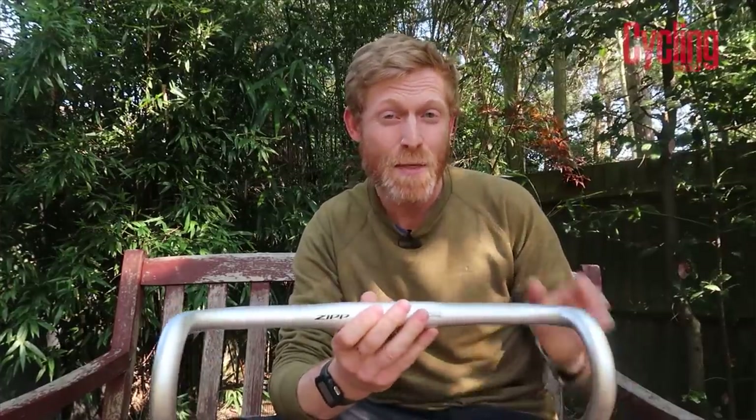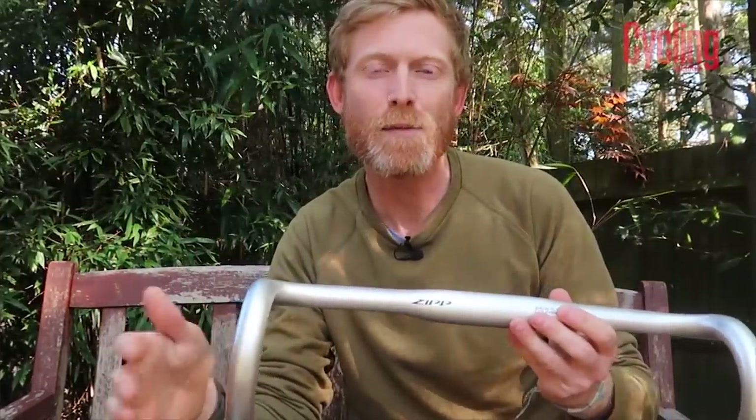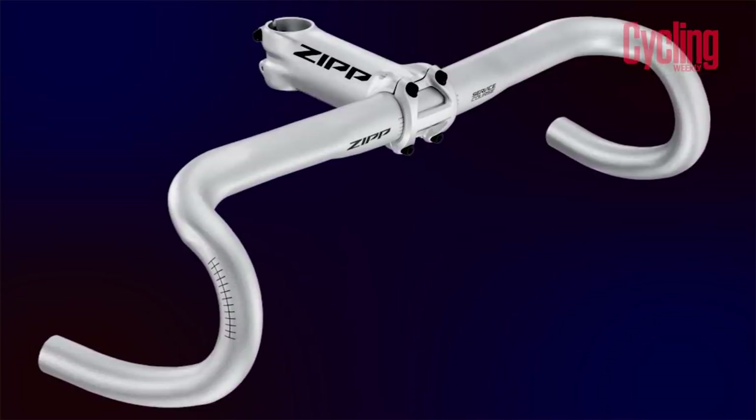The 70 Explore comes in three different measurements — a bit wider at 42, 44 or 46 centimeter — and the handlebar itself flares at the drop with a six centimeter flare overall. So if you go for a 44 centimeter, at the bottom of the drops it's going to be a 50 centimeter width. All come with the Ergo top and the price is 54 pounds across all versions. The 42 centimeter Ergo 70 weighs 295 grams.